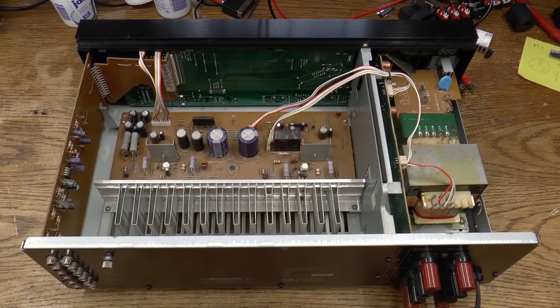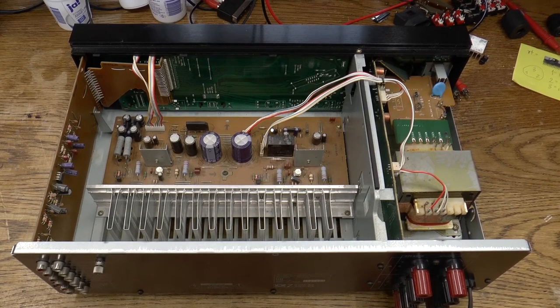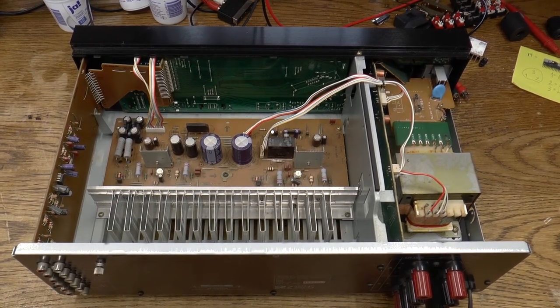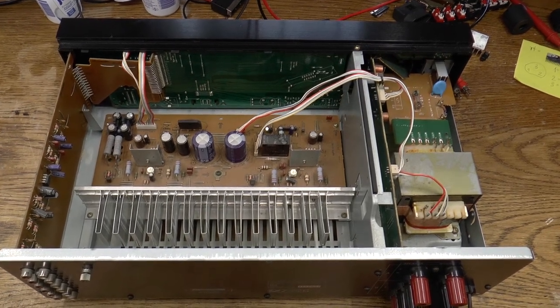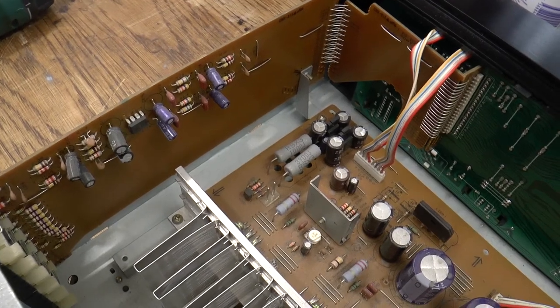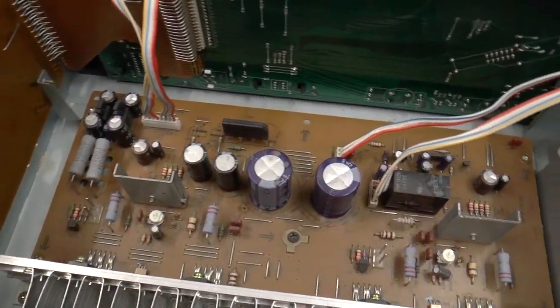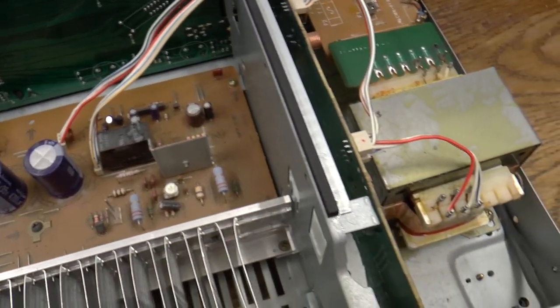The screws for the top cover are missing. That's usually a sign that somebody already took a unit apart to fix it and then ended up not being successful. Now in this case, as we take a closer look, it seems like whoever has been in here before has not caused any damage — so that's good.